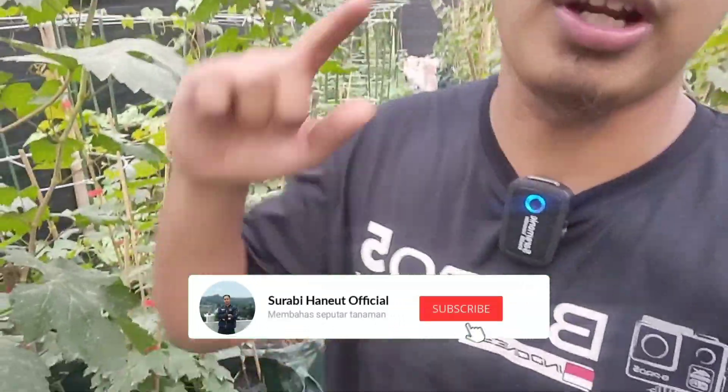Oke teman-teman semua, balik lagi dengan saya Surabinan Official, dengan saya Kang Tova. Jadi kali ini kita akan bahas mengenai pertumbuhan tanaman anggur yang mengalami kurang bagus pada pembentukan cabang, khususnya untuk melakukan foundation pruning yang lebih baik lagi tentunya. Jangan lupa subscribe bagi yang belum, supaya tidak ketinggalan info menarik serta video bermanfaat lainnya tentang tanaman anggur.